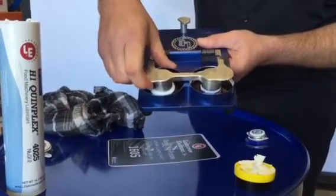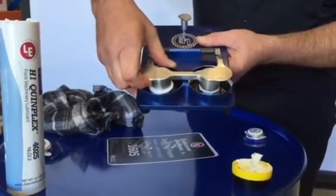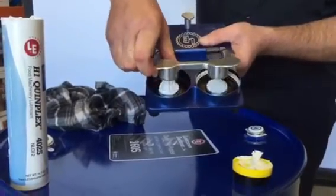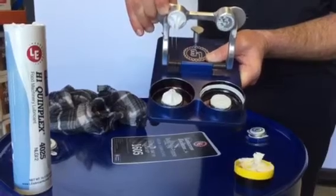And also the tackiness — as we try and lift this, you'll see the grease actually wants to pull itself back in. Very tacky, waterproof, food grade grease.